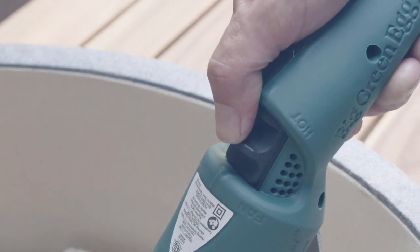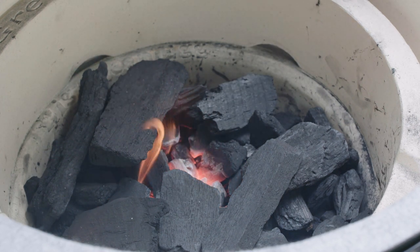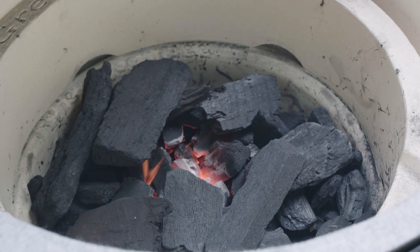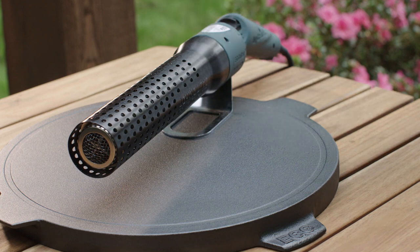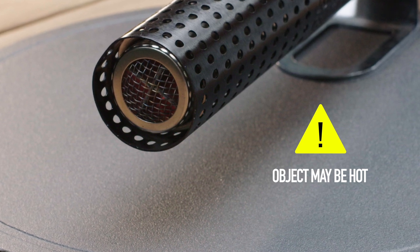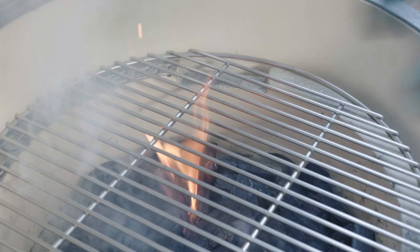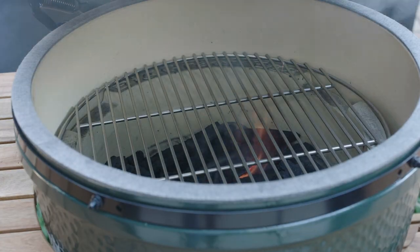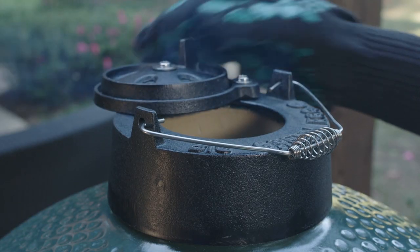Switch to the fan mode for a few minutes to continue fanning the charcoal. When several coals are glowing, release the switch and the igniter will turn off. Disconnect it from the power source and, holding only the handle, carefully rest the igniter on a non-flammable surface to air cool. Remember, the tip of the igniter will stay hot for a while after you unplug it. Do not leave the starter unattended or within reach of children or pets. Replace the stainless steel cooking grid, and after 7 or 8 minutes when several coals are glowing, close the dome and fully open the stainless steel draft door and dual-function metal top for maximum air flow.